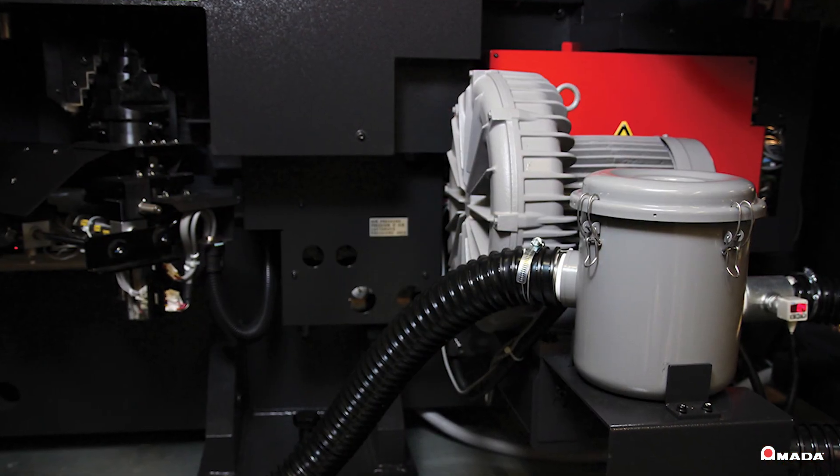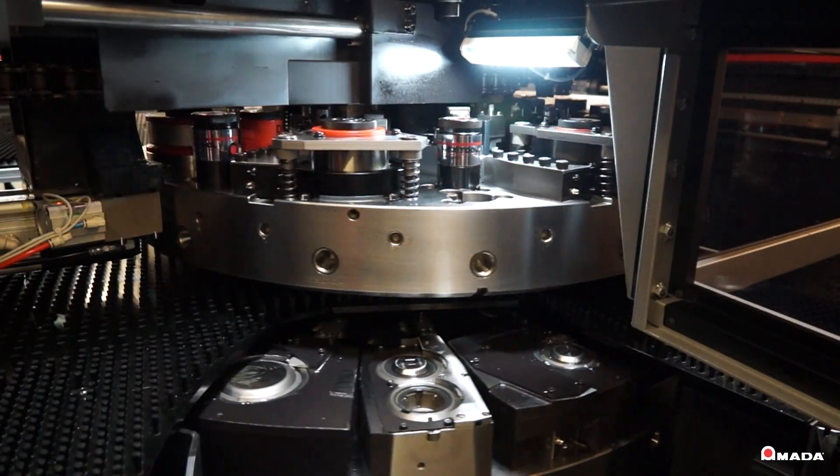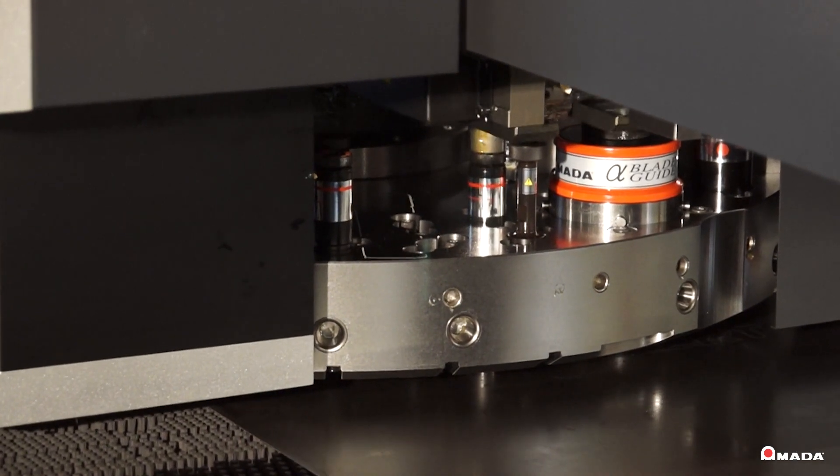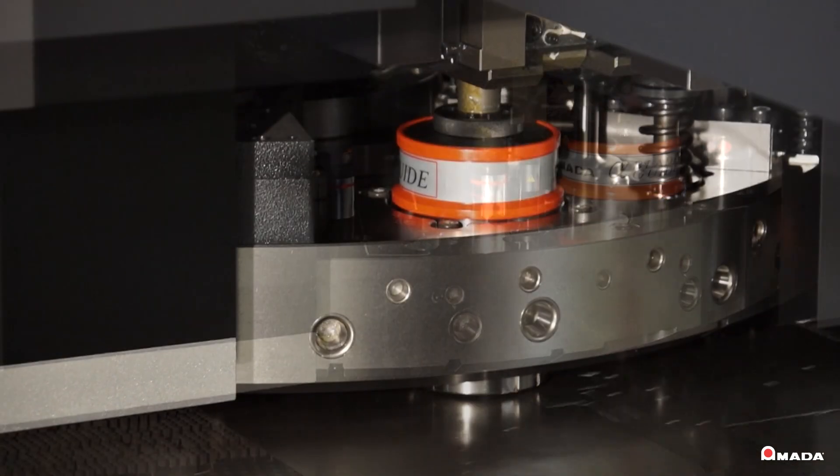A powerful vacuum system virtually eliminates slug pull and is available on all turret stations. This feature also allows reduced punched and die penetration, which can speed up hit rates and reduce tool wear.